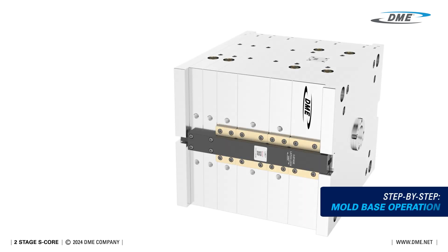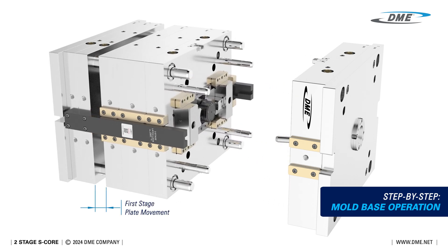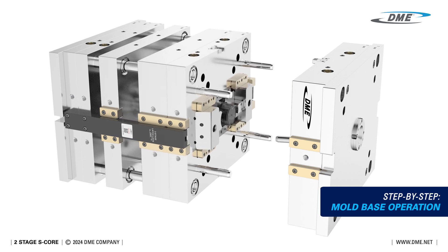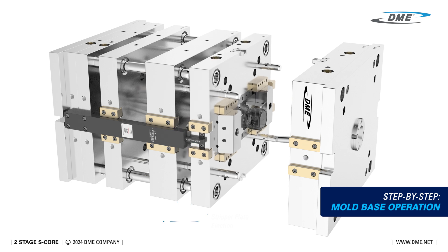Now let's see the mold base operation in action. First, the first stage plates move, initiating the partial collapse of the core. Next, the second stage plates move, completing the core's full collapse. Finally, the stripper plate ejects the part from the mold, completing the cycle with precision and efficiency.